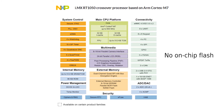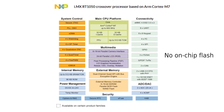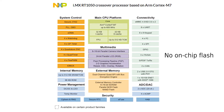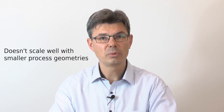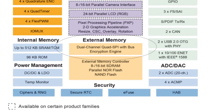The iMX RT1052 doesn't have any on-chip flash. Why not? After all, that is the trademark of current microcontrollers — to have integrated flash memory from which the application executes. Without going into too much technical detail, a flash memory cell doesn't scale well with the smaller process geometries needed for core logic in next-generation processors approaching gigahertz speeds. Removing the flash was a prerequisite to get the iMX RT1052 to execute at 600 MHz. The application must be stored in an external flash memory.